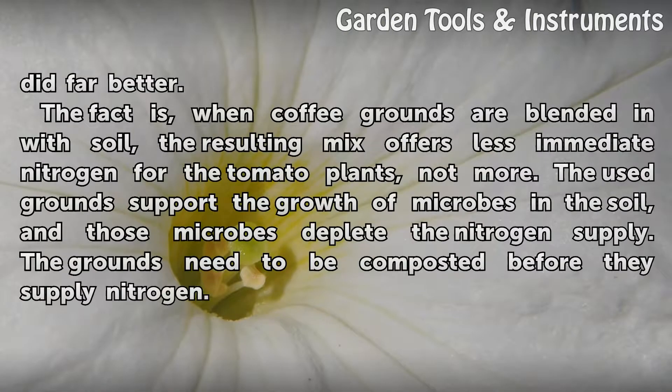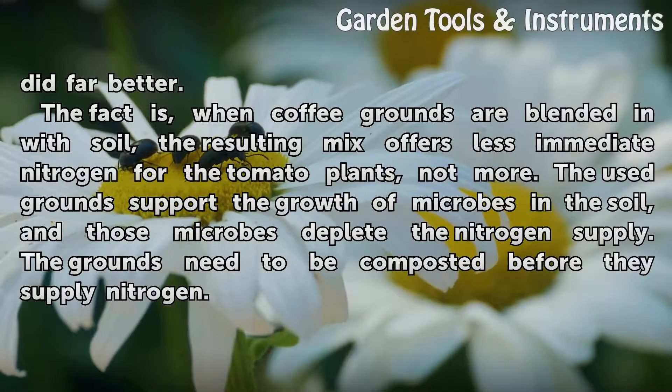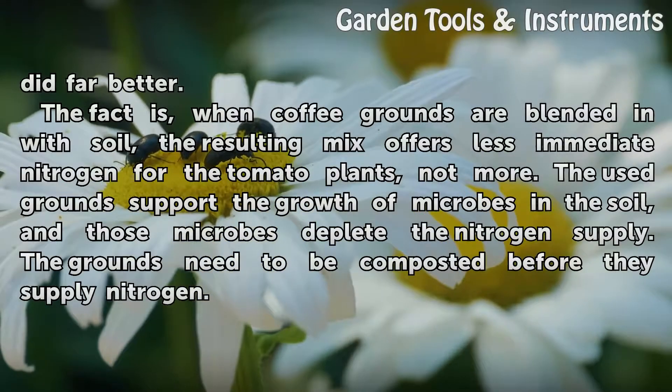The fact is, when coffee grounds are blended in with soil, the resulting mix offers less immediate nitrogen for the tomato plants, not more. The used grounds support the growth of microbes in the soil, and those microbes deplete the nitrogen supply. The grounds need to be composted before they supply nitrogen.